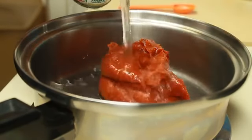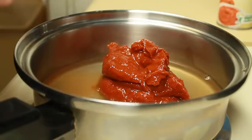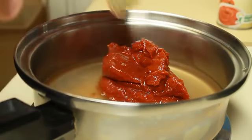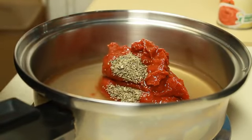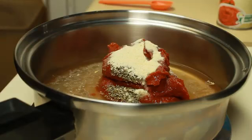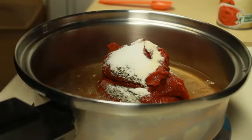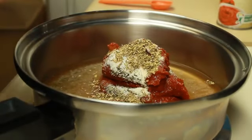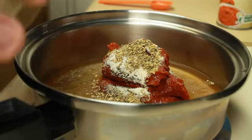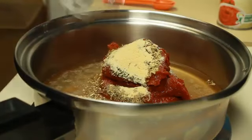For my sauce, I've got six ounces of tomato paste and I'm going to add three quarters of a cup of water to that. Then I'm adding one teaspoon of basil, one teaspoon of onion powder, half a teaspoon of salt, half a teaspoon of oregano, and half a teaspoon of garlic powder. Using a whisk, I'm just going to whisk this all together.